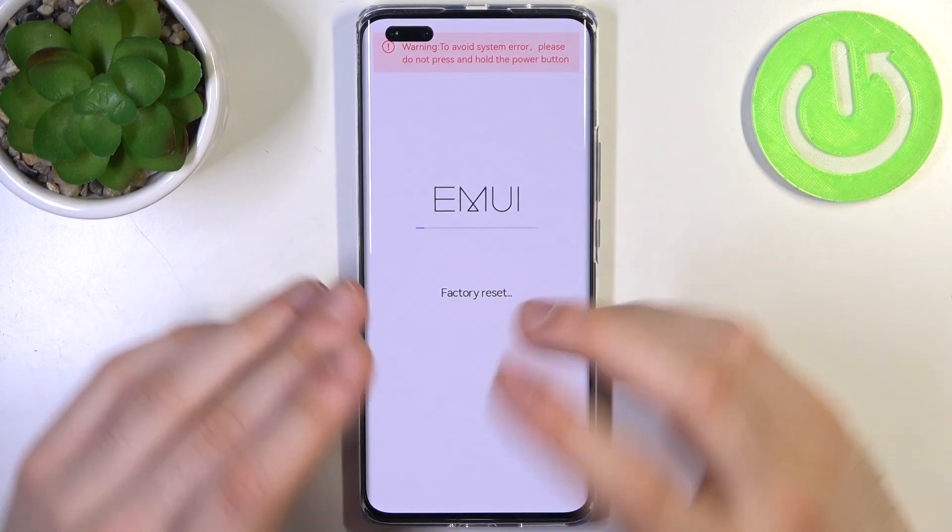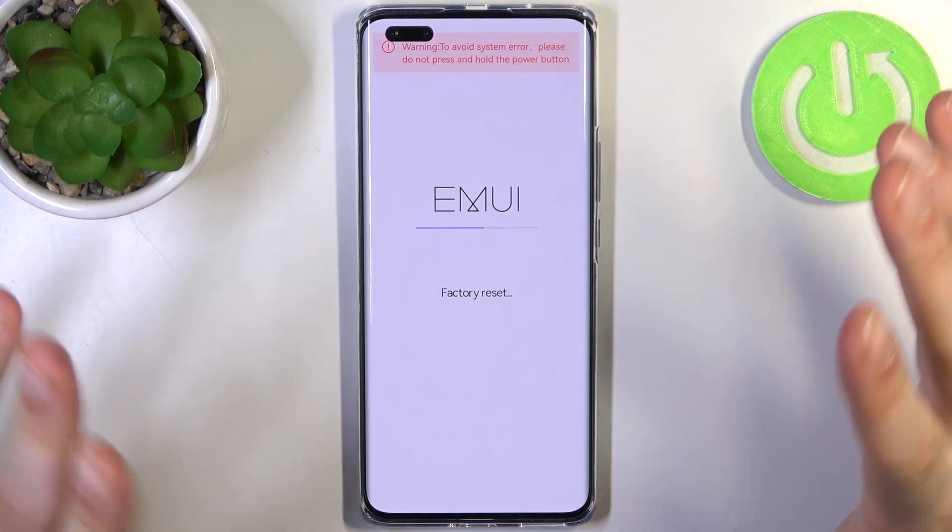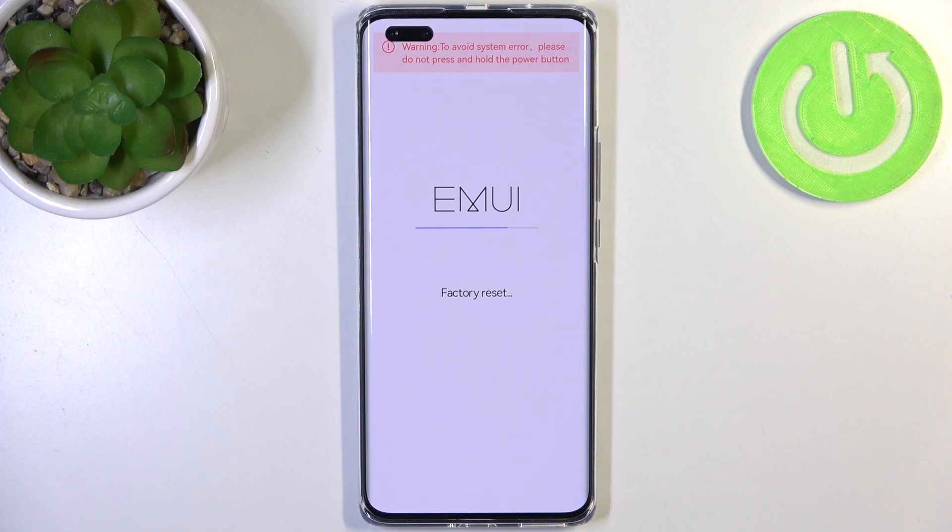After a few seconds, all the data from your device will be deleted, including your photos, videos, music, documents, messages, contacts — everything. And the lock screen and lock screen password too.